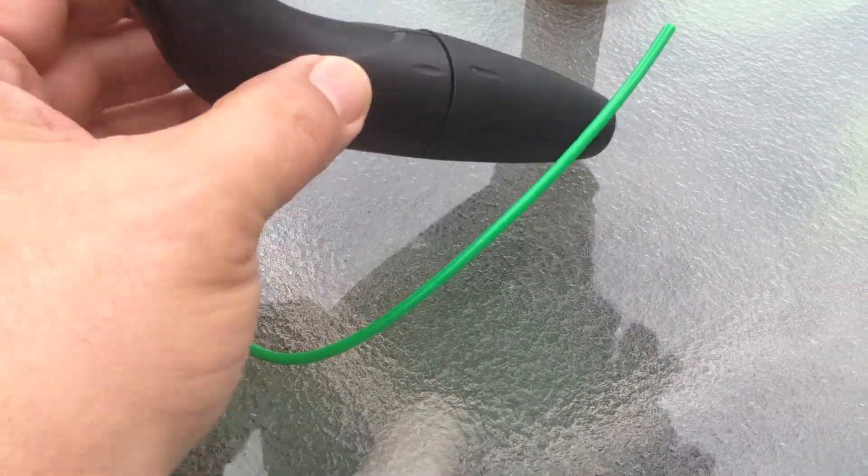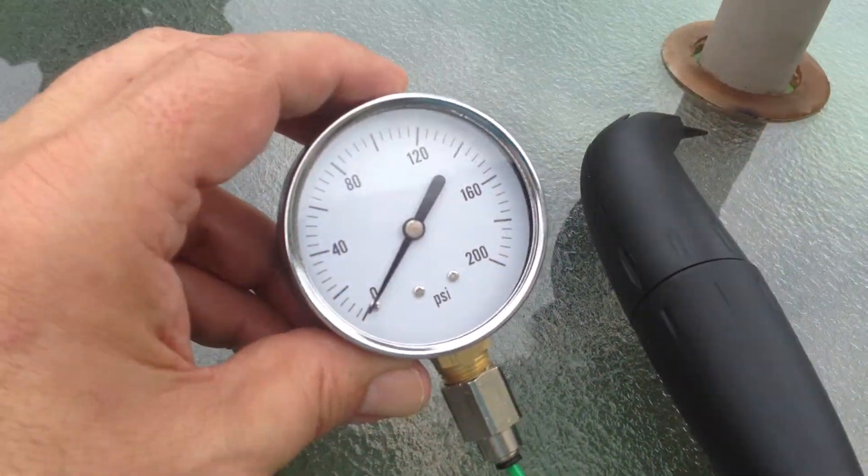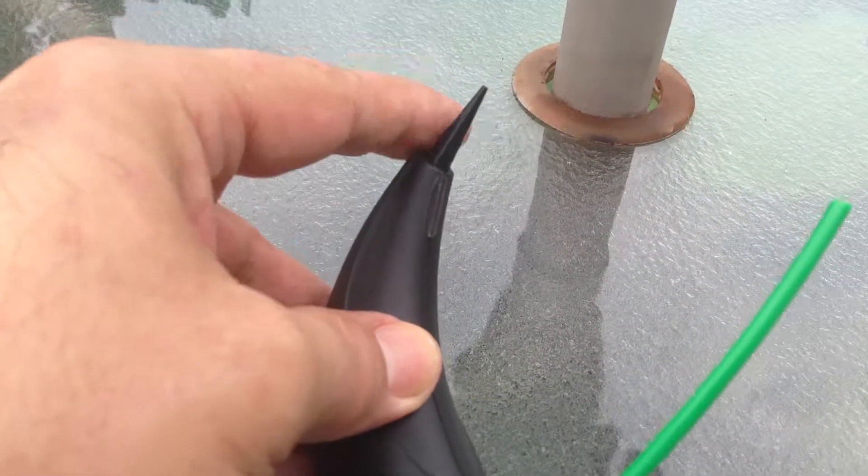I'm going to show you how to adjust the pressure regulator inside your FizzGiz Black Banana and how to measure the pressure at which you are dispensing at the tip here.